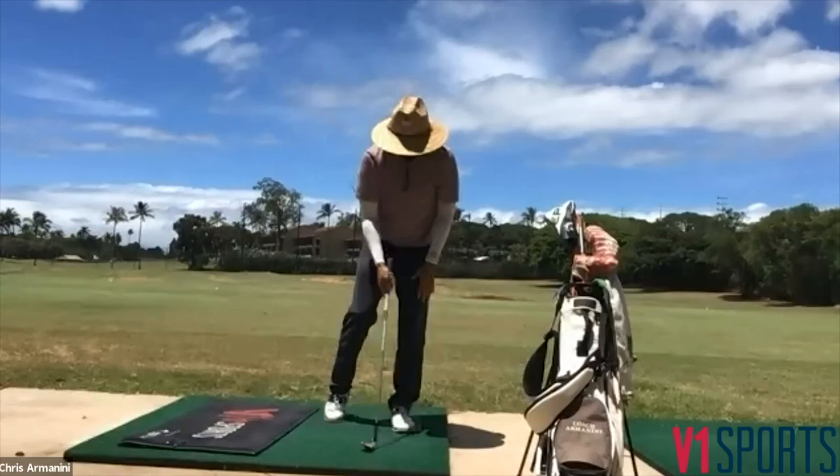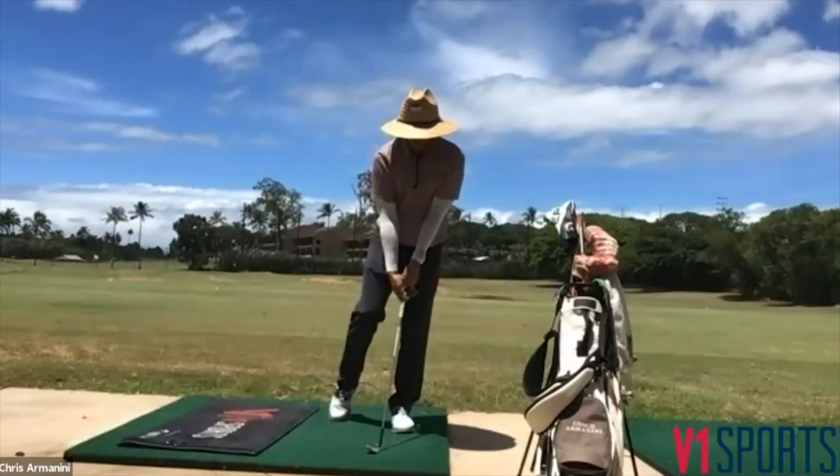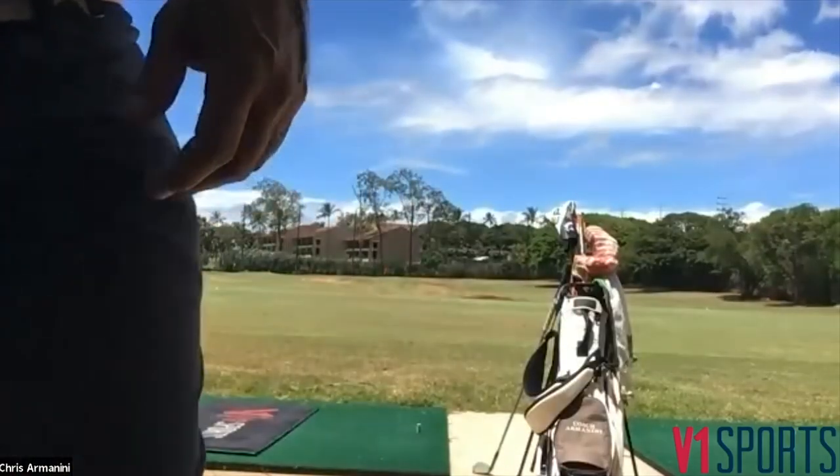A good balance position on that lead foot: probably 80 percent there, 20 on the tippy toes, and we're trying to take pressure off the tippy toes as we go through — stay nice and balanced. This is a drill we worked on a lot with Chris, the student in the videos, getting that lead foot more interactive and stable so he could turn around it and get more crisp contact with his wedges versus getting a little chunky.